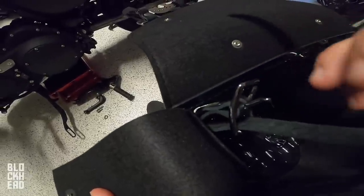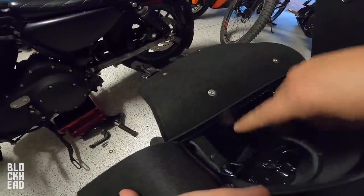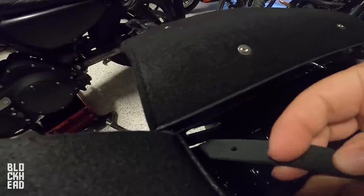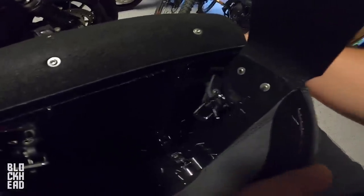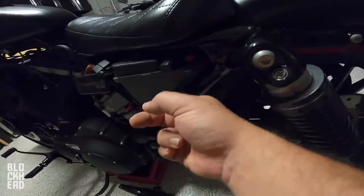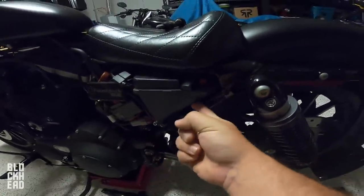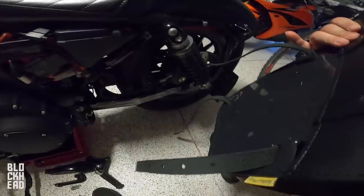If you run it through the top first and then around and down, whenever you bring it back the strap sticks up — I don't want the strap to stick up, I want it to stick down and be out of the way. So we'll run it through the bottom one first. You are going to want to take the battery cover off because we want to run the strap around the bar right here, and we need the battery cover off in order to get that around there.